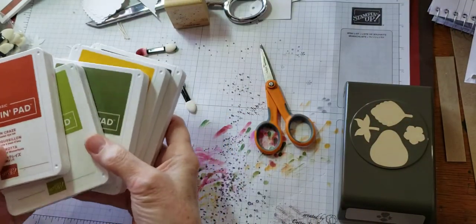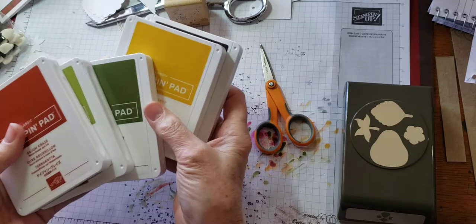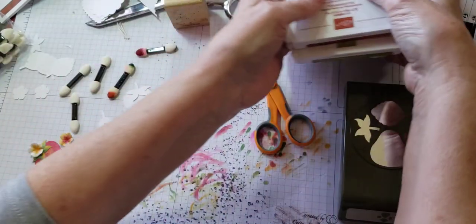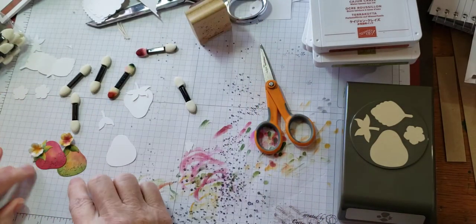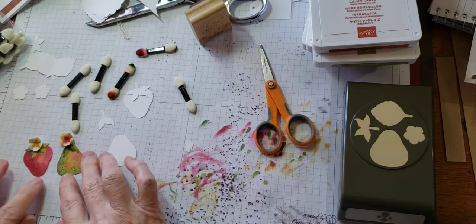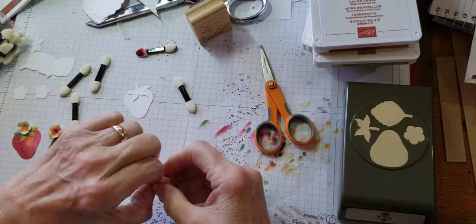The colors for the pear I used were Cajun Craze, Old Olive, Mossy Meadow, Crushed Curry, and Early Espresso — which I used with a stamp to add in all of the little dots. That was just to create dimension.